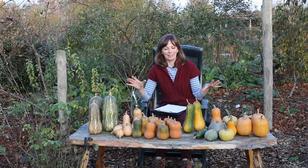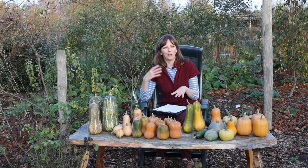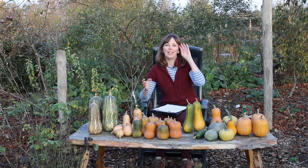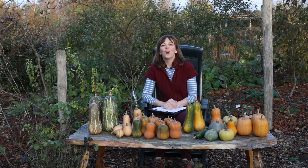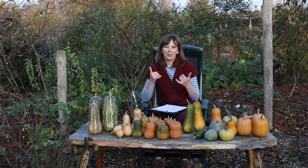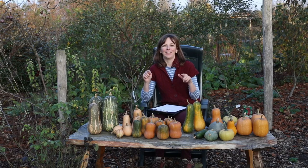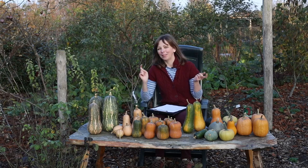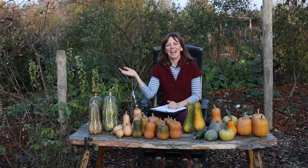Our total yield from all the different varieties we grew was about 45 kilos or close to 100 pounds, which seems a lot, but since we'll be eating them throughout the winter, don't worry — every last one will get eaten. I hope you enjoyed today's winter squash review. If you did, please give the video a thumbs up and let me know in the comments what your favorite varieties are to grow, and also if you have any particularly good recipes you'd recommend — I would love to hear that too. Happy gardening!